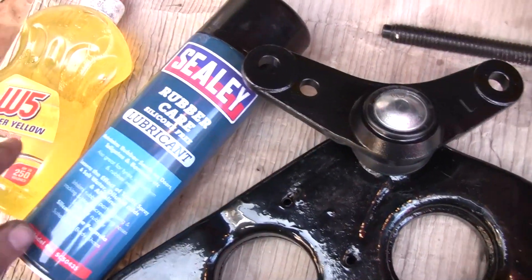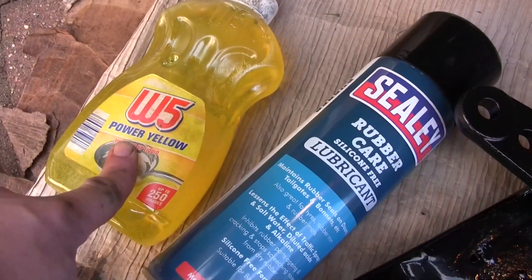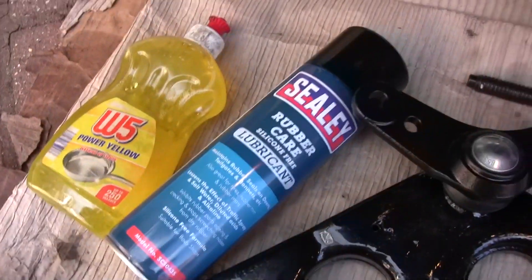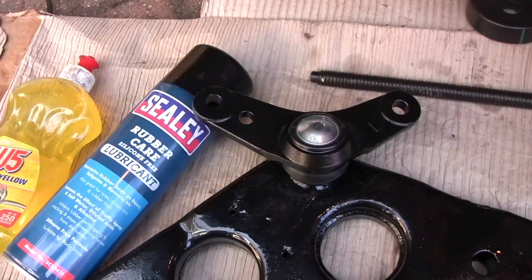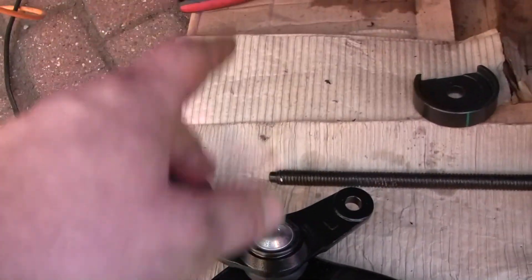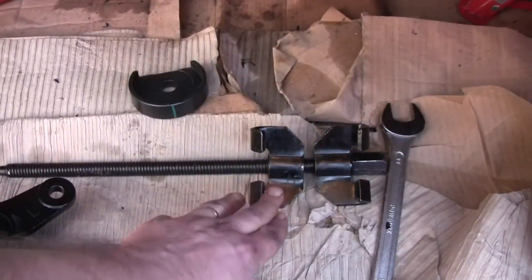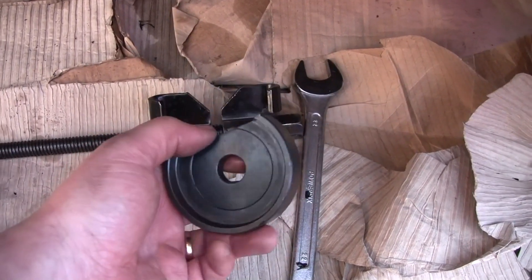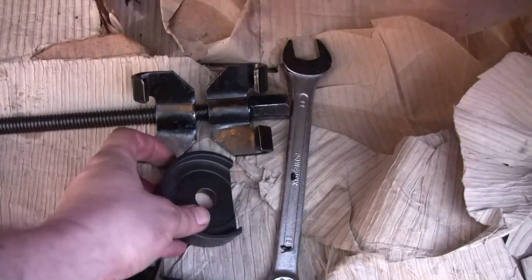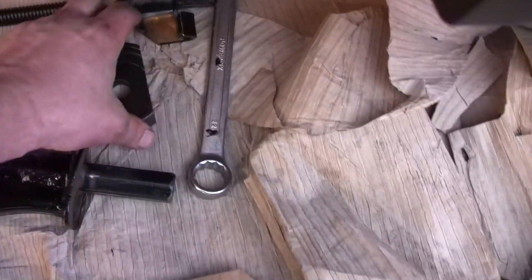The rubber care lubricant dries quickly and isn't as slippery as it should be, so I'm also going to use dish washing soap on the end and on the rubber. When we have the control arm close to the bushing, I'm going to use the spring compressor. At the end of the bushing I'm going to put this piece of steel that will prevent the rubber core from being pushed out as I push the control arm in.